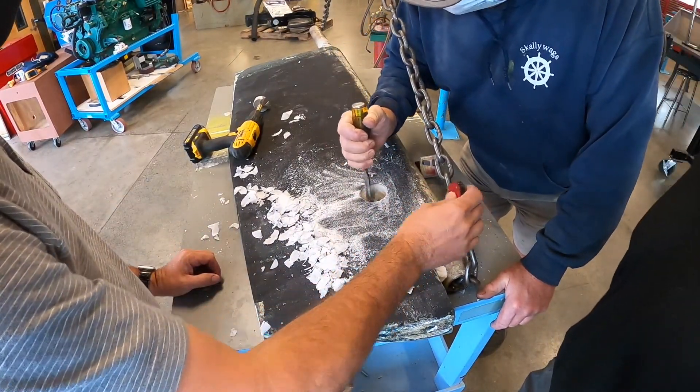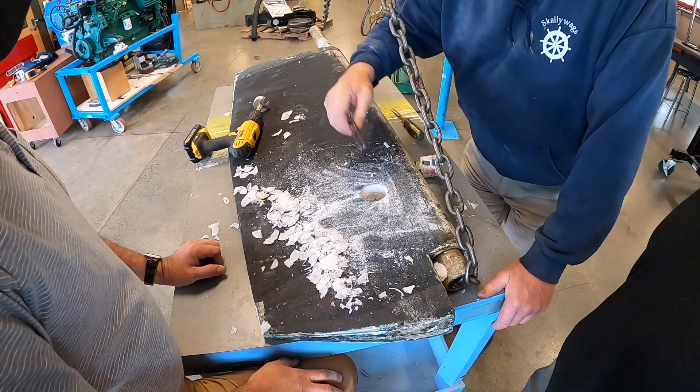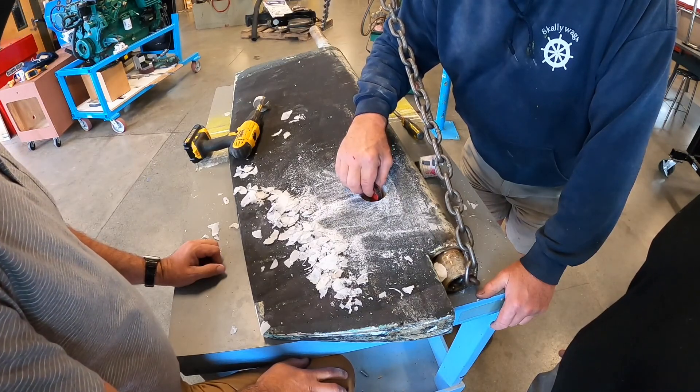So it's magnetic — or is it not magnetic? It is magnetic to some degree, just not strongly. Maybe low-grade stainless? Probably.